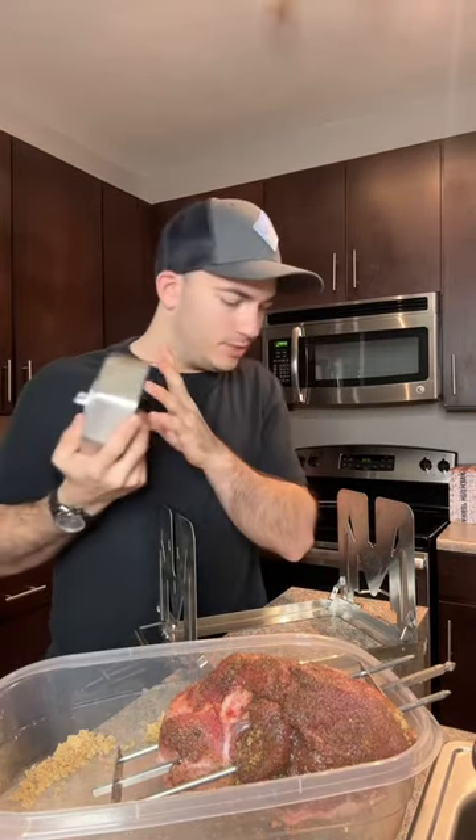Shout out to RotoQ360. I'm not getting paid for this — they just sent it to me, so thank you so much. I'm excited to use it. It's also made for chickens, not pork shoulders.